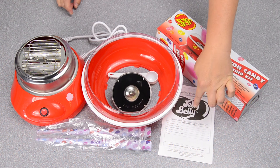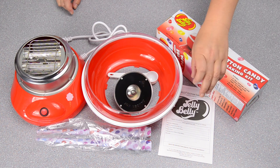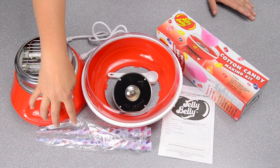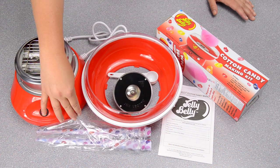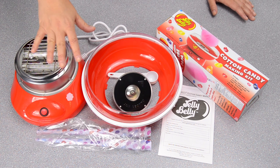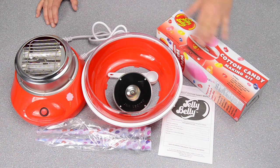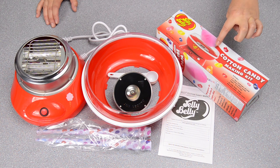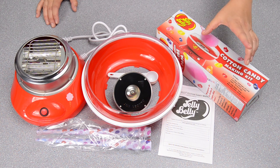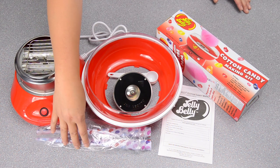It also comes with an instruction manual and it's actually really good, so if you have any questions just read it — it's really helpful. My version came with six cotton candy cones, but it did not come with any cotton candy sugars. So what I had to do was buy this extra cotton candy making kit, which includes two bags of pink candy sugar, two bags of blue candy sugar, and 24 cones.